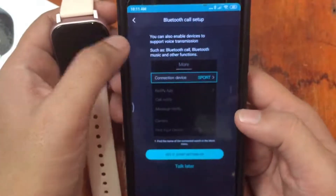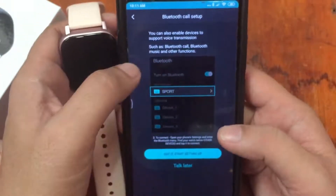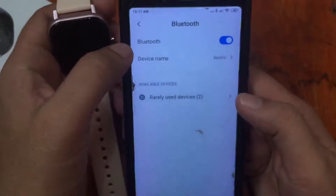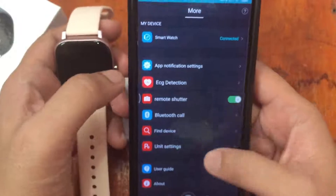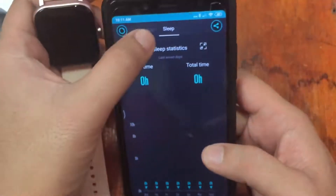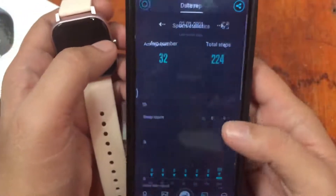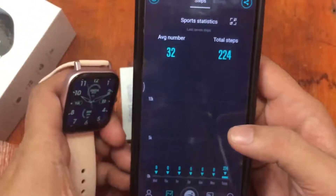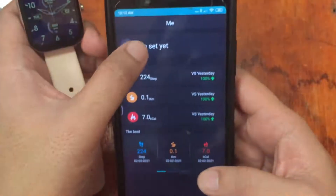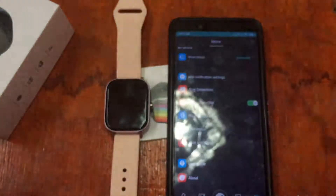There's also a Bluetooth call setup section. We're still looking for a watch face section but it doesn't seem to be available yet — we'll explore more of the FanDo Pro support app in the coming days. If you have questions regarding this smartwatch, please drop a comment below and we will answer. Goodbye!